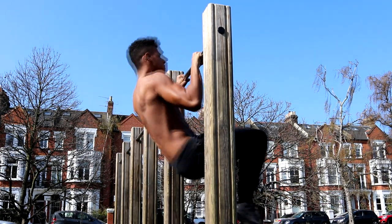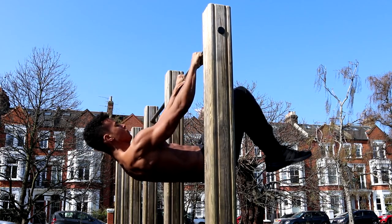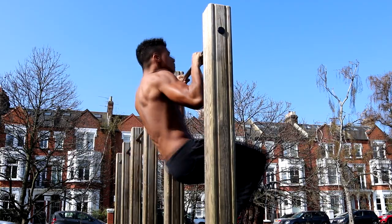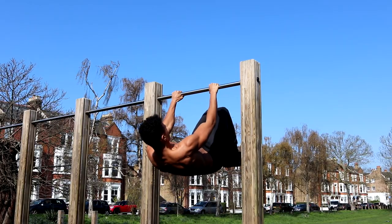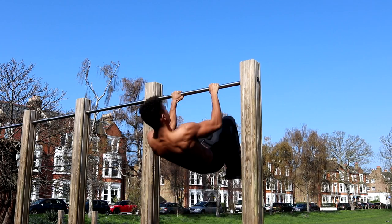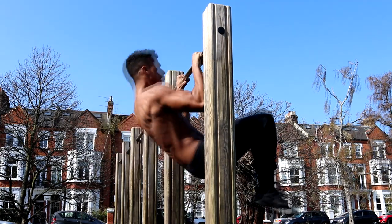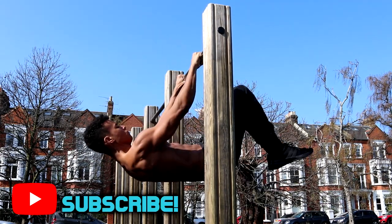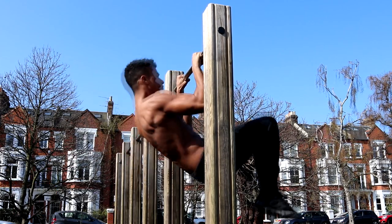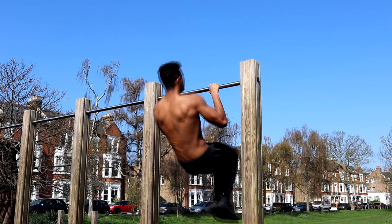Consciously thinking about engaging your abs and squeezing your glutes will make holding the Advanced Tucked Front Lever much easier, and it will allow you to hold the position for longer. The further your knees are away from the bar, the harder it will be to hold the position; the closer your knees are to the bar, the easier it will be. Experiment with knee positioning to find what's appropriate for your current strength level. Once you've lowered yourself into the Advanced Tucked Front Lever, bring yourself back to the starting position by pulling up until your chin is back above the bar.